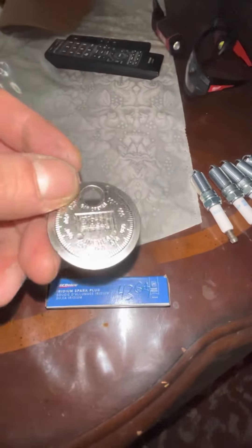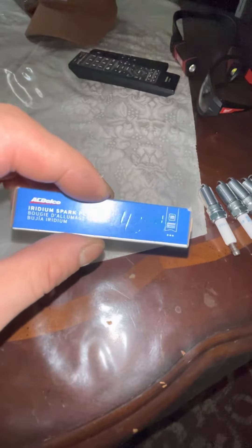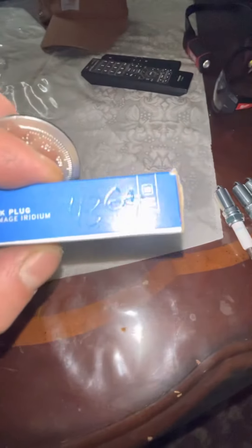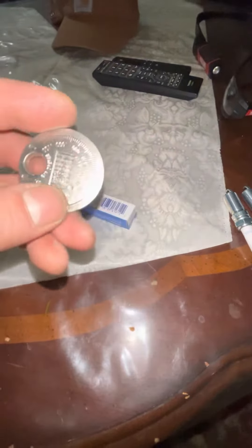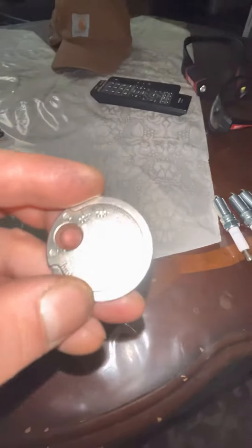Back with another video — wasn't going to take this video but decided to anyway. The spark plug gap for an H3 Hummer is 43. To find that, I called my local O'Reilly's — you can call your local parts store and ask them what your spark plug gap is. The answer is 43, so let's look for that on the gapper.